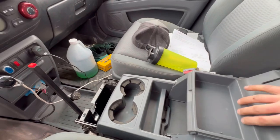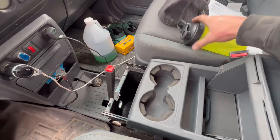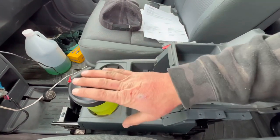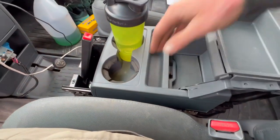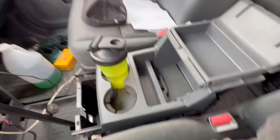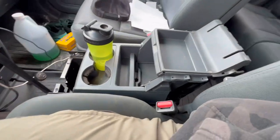Okay, so I haven't fastened or secured this in yet, but I wanted to show you how it works. So reverse, neutral, drive — should have plenty of space. And then second and first, I still have space right here. That lid will close and still give me space right here. I think that will work. I wanted to check just to make sure before I really button this all up and put the sides on.